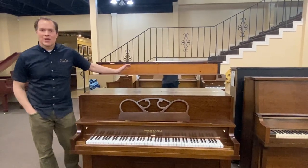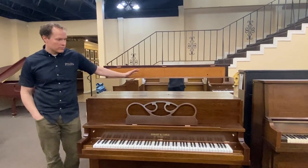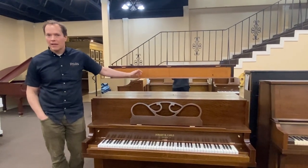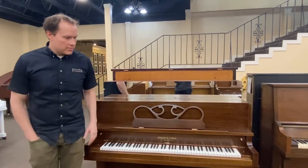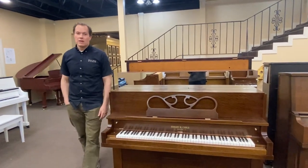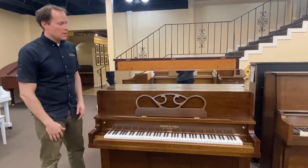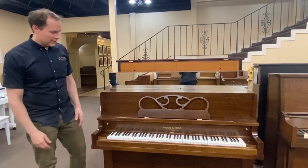I'm Brigham Larson with Brigham Larson Pianos. We just finished doing a lower level refinish. This is not our upper top high level refinishing, but it's a huge improvement from what it was. We have three different levels of refinishing — one, two, and three — and this is our lowest level.